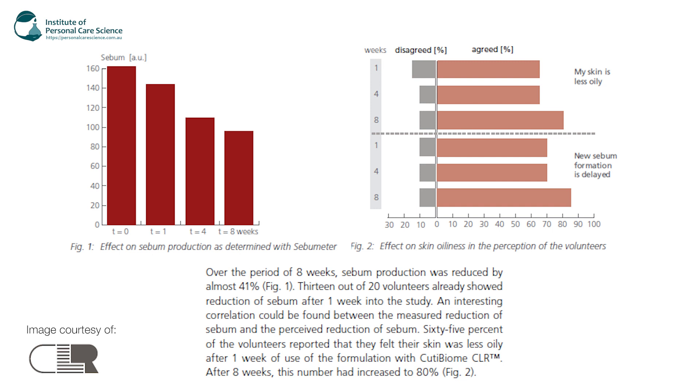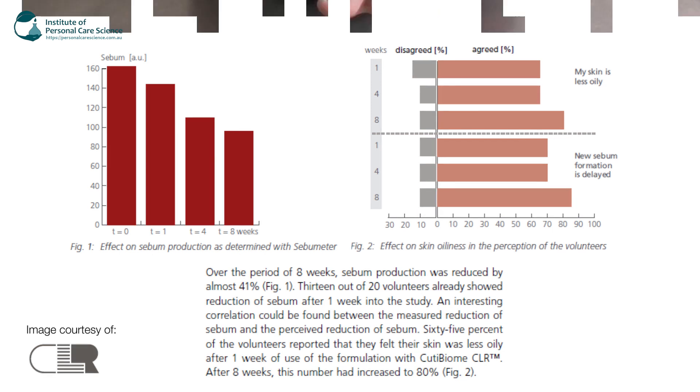The Cutie Biome CLR also helps to restore oily and troubled skin. It fights the appearance of spots, shine, and blocked pores, which is really good when you've got acne or any blemishes. It's also really effective at targeting breakouts of pimples for a more balanced complexion — overall a really good active to use.